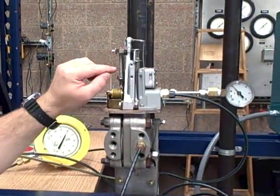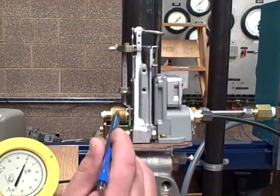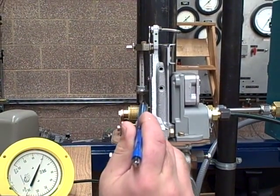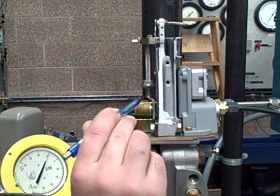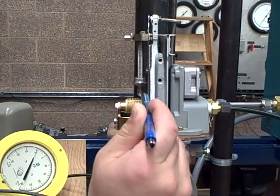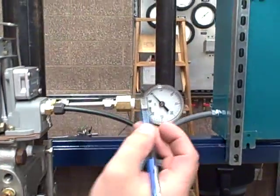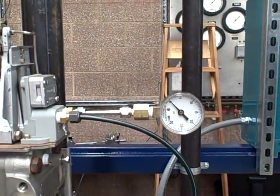Turn your range nut all the way to the top, back your zero all the way out until you can get a special 5.3 millimeter shim between the range bar threads and the wear plate — just so it barely fits in there. Then you come over and check your PSI, and it should be reading about three PSI.